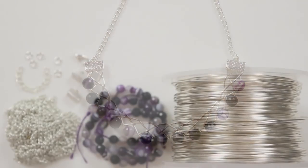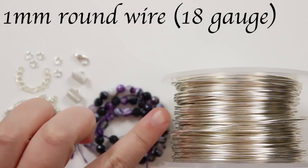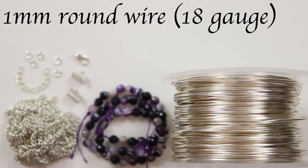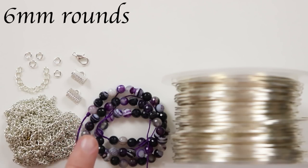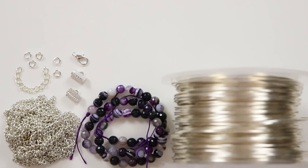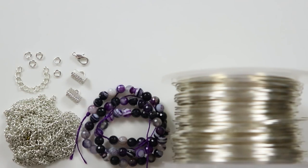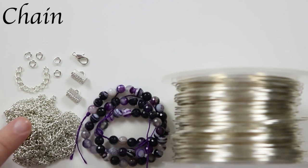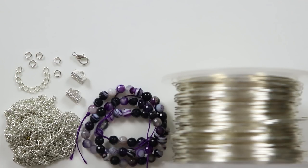These are the materials we're going to need. The wire I'm using is a one millimeter regular round silver-coated copper wire — nice and strong for the braid. The beads are six millimeter round faceted purple banded agate gemstone beads, but you can use whatever kind you want. To finish off the ends I'm using ribbon ends, one for either end, so we can attach our chain and findings using jump rings, plus a lobster clasp and extender chain.